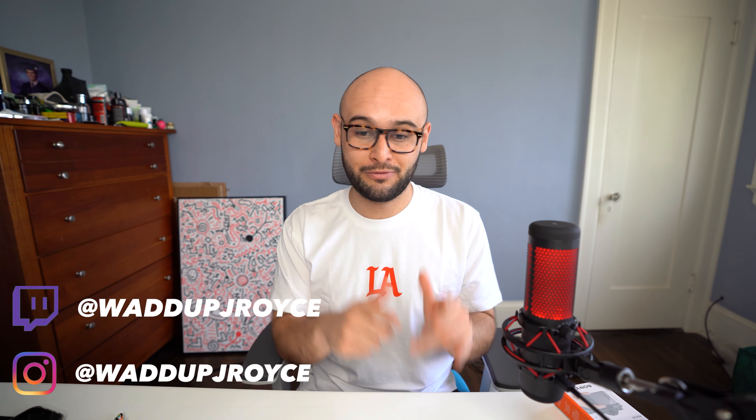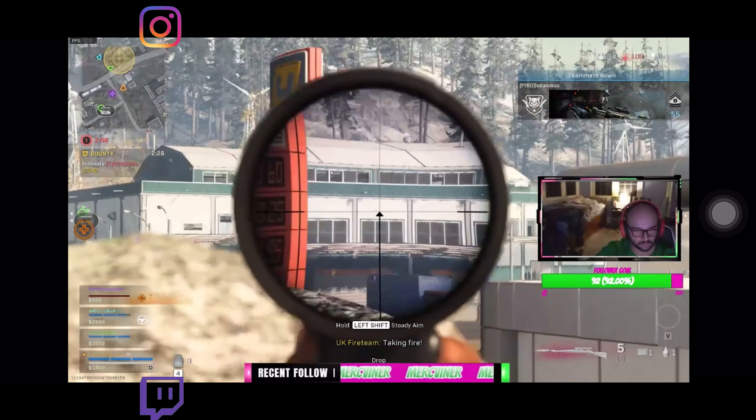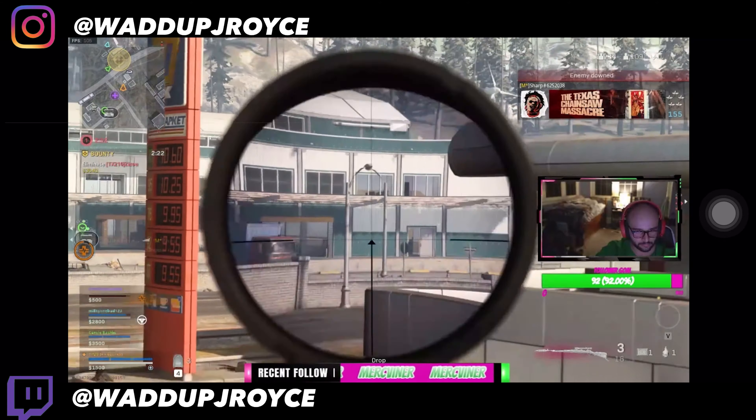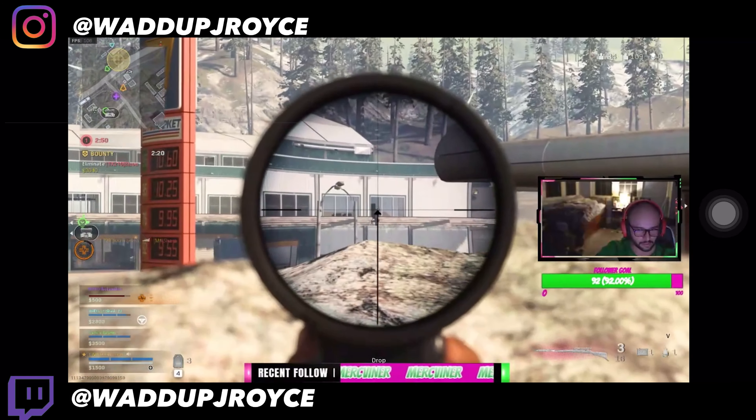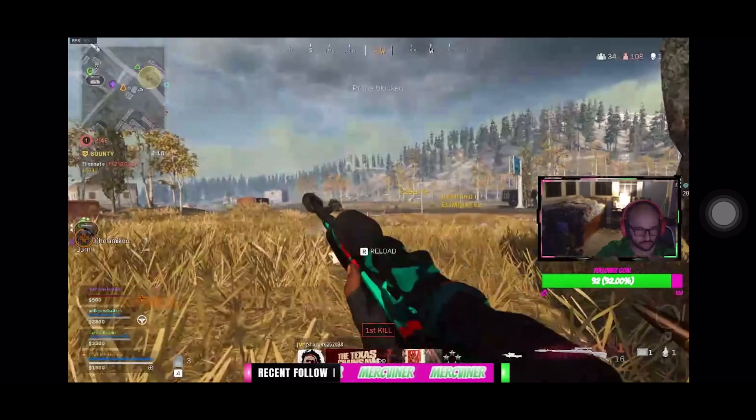I stream on Twitch - what up Jay Royce - if you want to see me send kids back to the lobby. I got you, absolutely murking fools with the car 98. Just head over there to the stream. Shameless plug there.